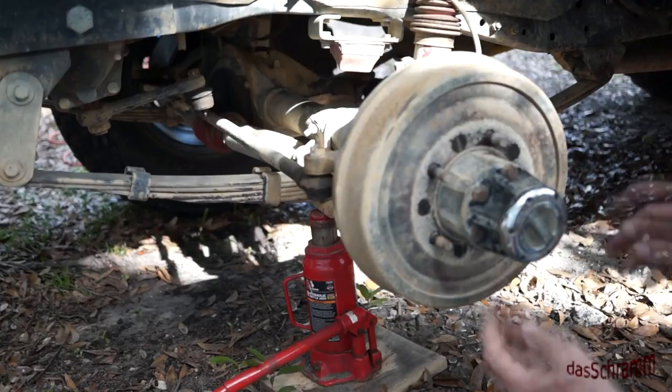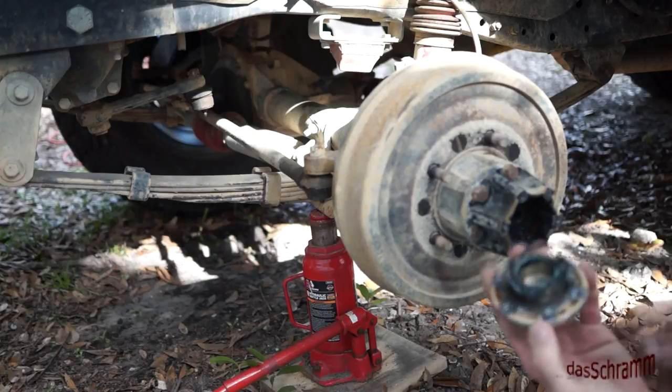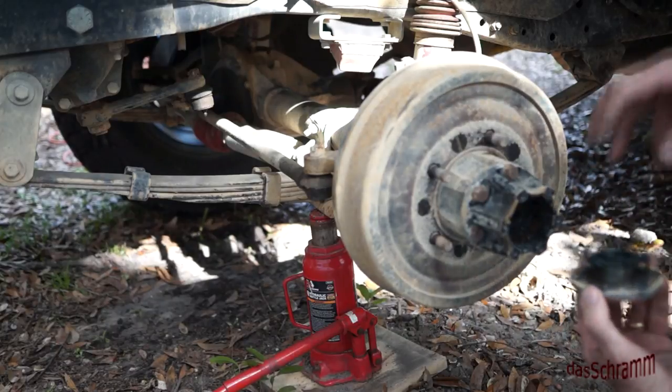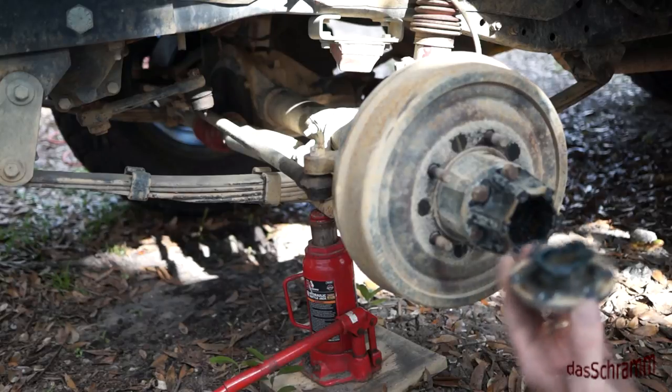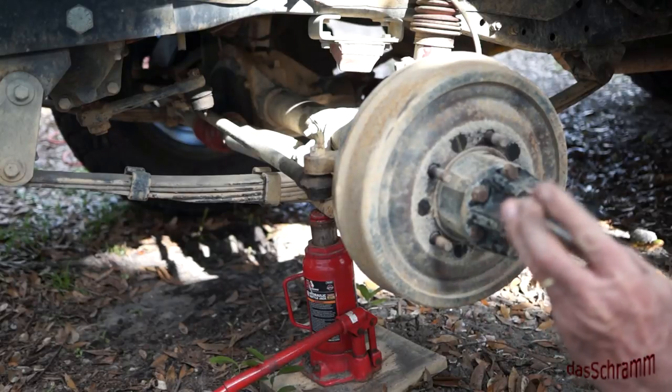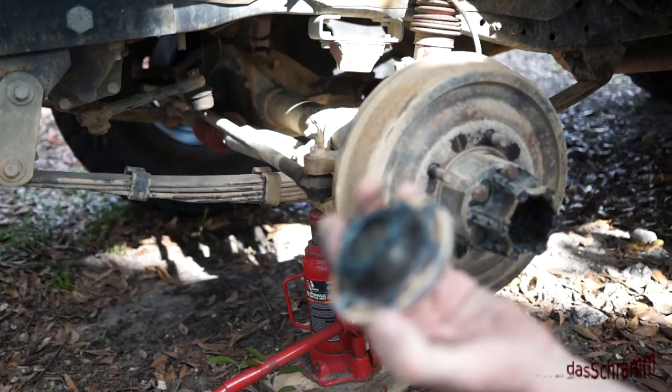Once you have all five or six of those little screws out, then you pull this off, which is the spring that pushes the gears together for locking the hub. We've got to obviously clean this all up — it's pretty nasty.